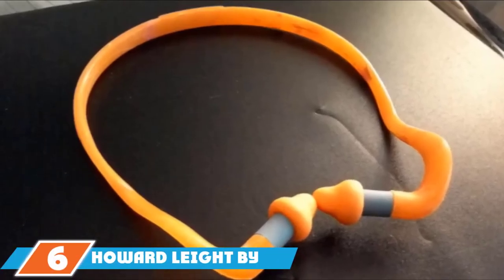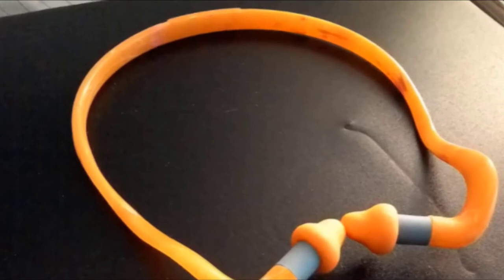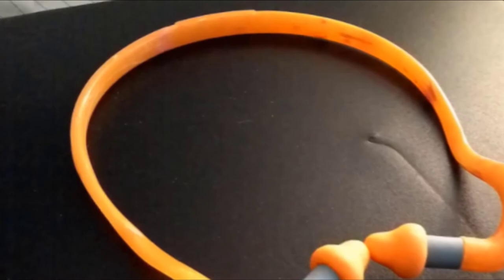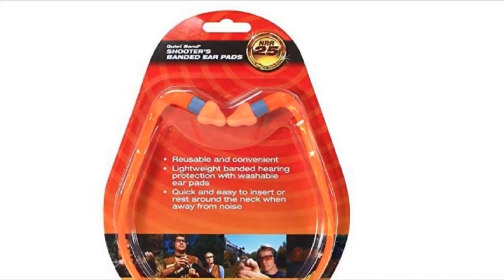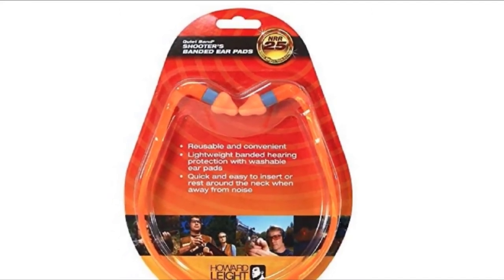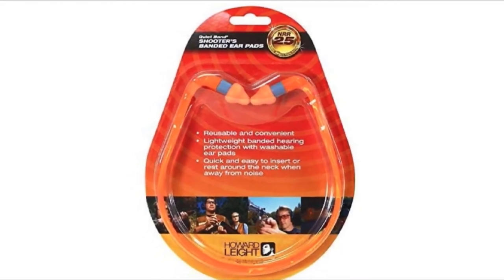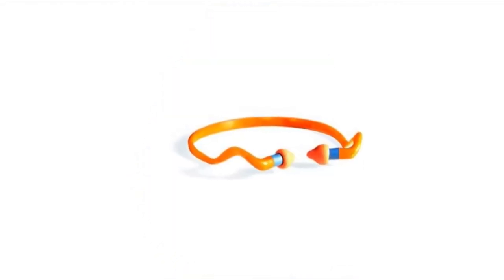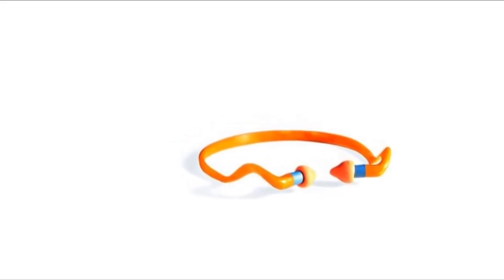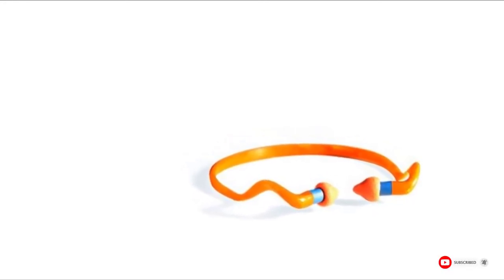The number 6 position is held by Howard Leight by Honeywell Quiet Band Foam Earplugs. These are a great option if you like the protection of an inner earplug or want the reusability of an over-the-ear system. The semi-insert earplug kit blocks off your ear canals with soft foam pads while the headband keeps them in place, providing an NRR of 25dB. When you need to have a conversation, simply pull the plugs out of your ears and rest the headband around your neck, keeping your earplugs clean and within easy reach when it's time to get back to work.